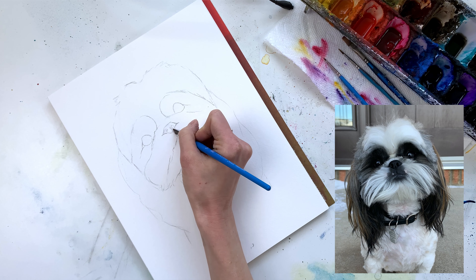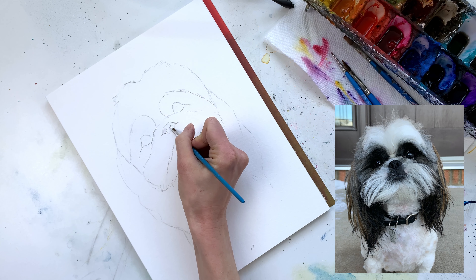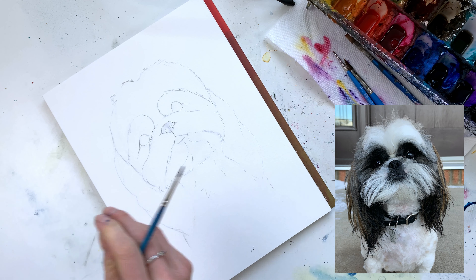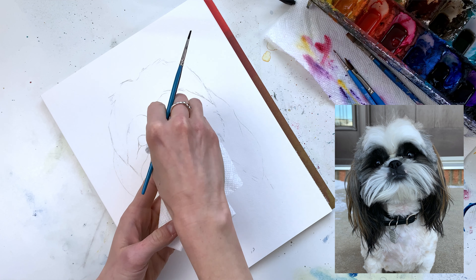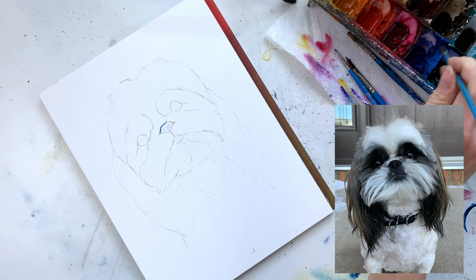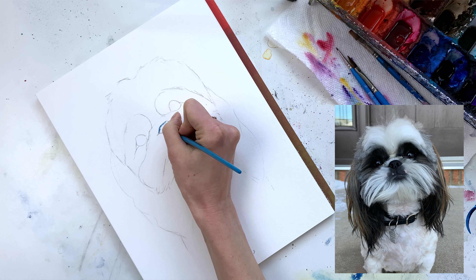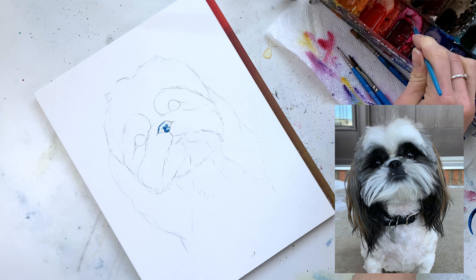Whenever I'm painting a nose I like to fill it in with water first — it just helps bring all of the colors together. My favorite colors for a black nose are Prussian blue, dark purple, as well as a little bit of pink, and sometimes yellow for the lighter parts. But in Luna's case it's quite dark so I'm sticking to darker colors. I come in with the Prussian blue and outline the top, around the nostrils, and all the main areas of the nose, and it will naturally go to where the water is.